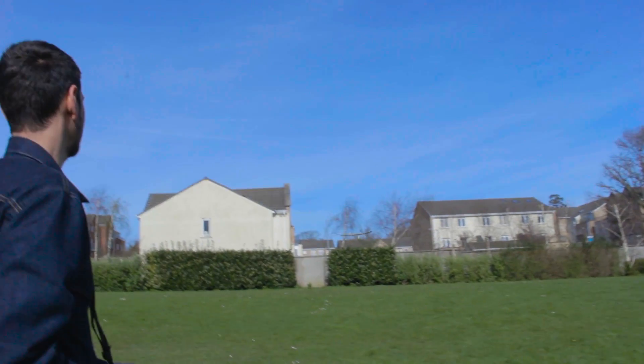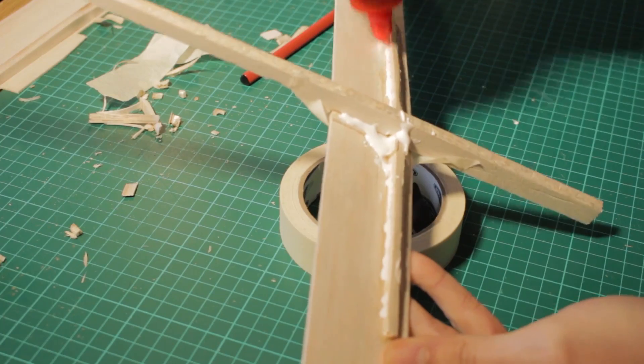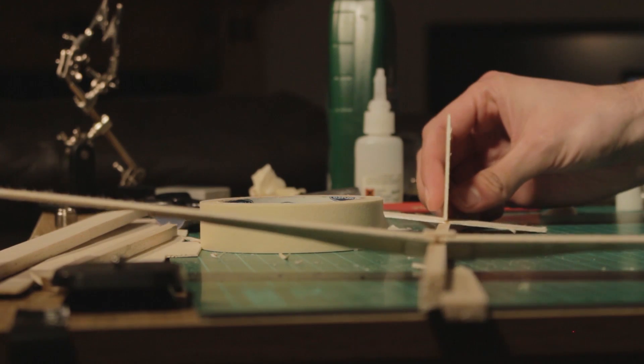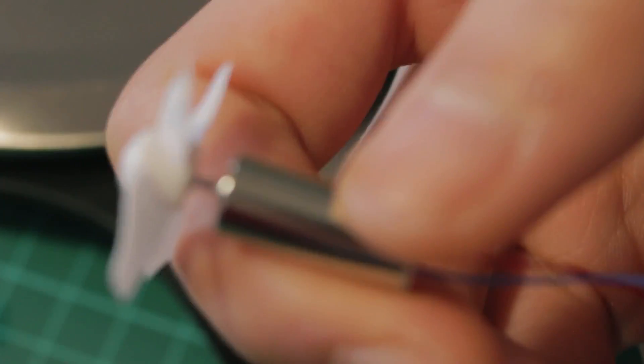Today we're going to turn this balsa wood glider into an RC micro airplane with a motor included. To see how to make this glider, you have to check out the last video where we made this project — I will leave the link in the description below or the one you see on the screen.